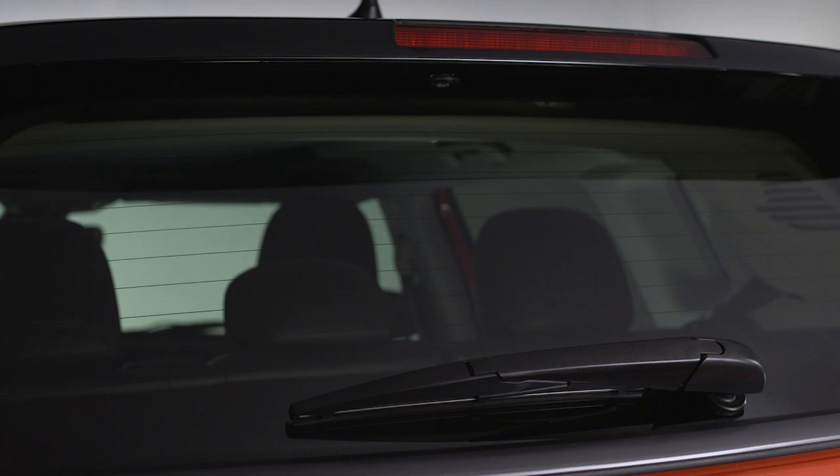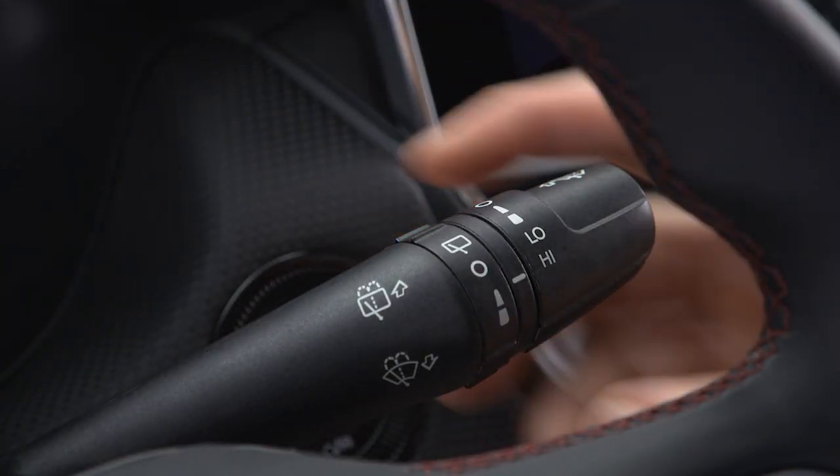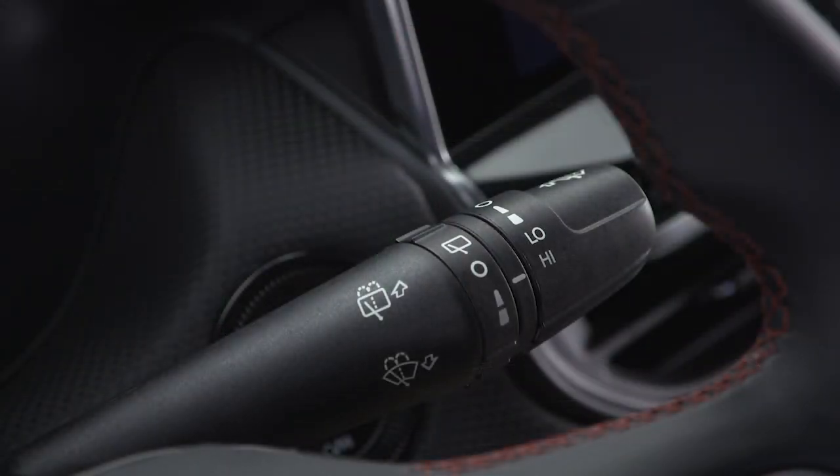If you need to clear the rear window, turn the control to the first position for intermittent rear wipers. Turn it to the second position for continuous rear wipers.